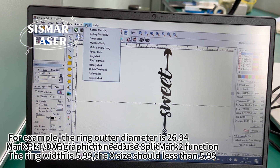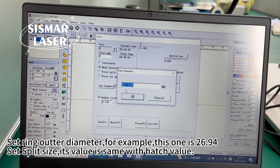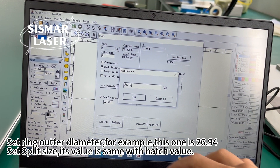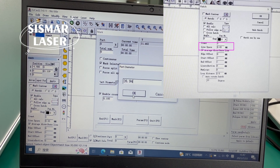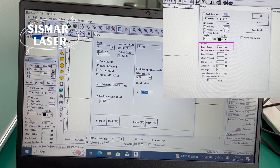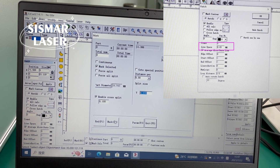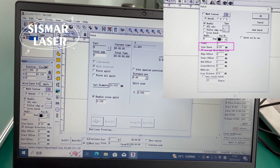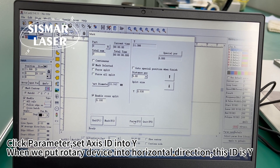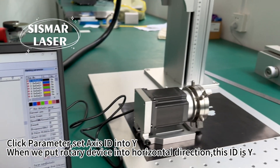To mark PLT or DXF graphic, it needs to use the split mark R function. Click down. Then click parameter, set axis ID into Y — when we put the rotary device into horizontal direction, this ID is Y.